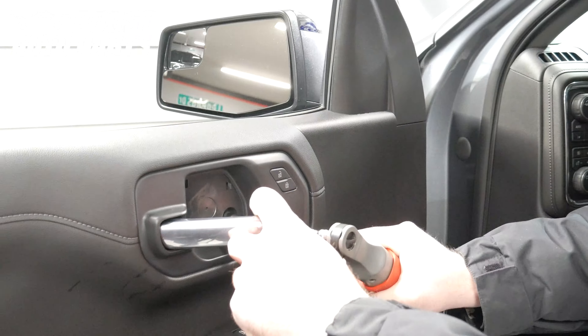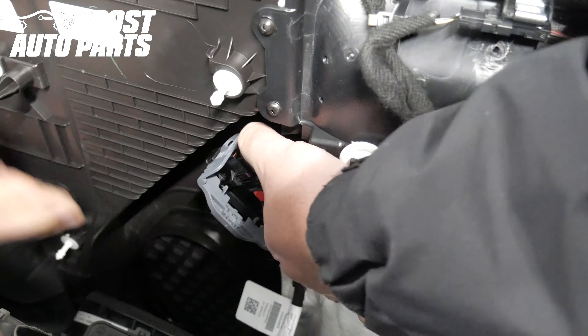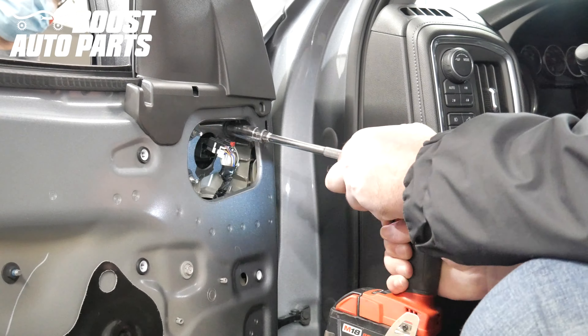The door panel removal and installation as well as the mirror installation is detailed in a separate Boost Auto Parts video. That will be linked in the description below.